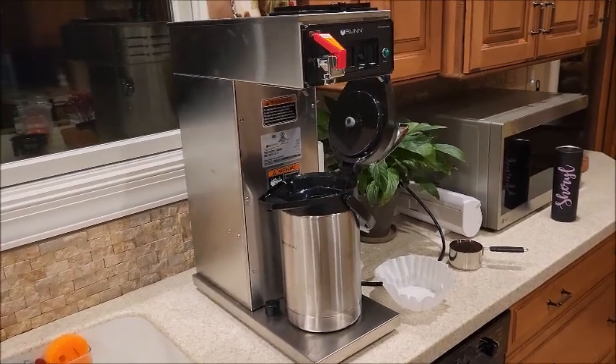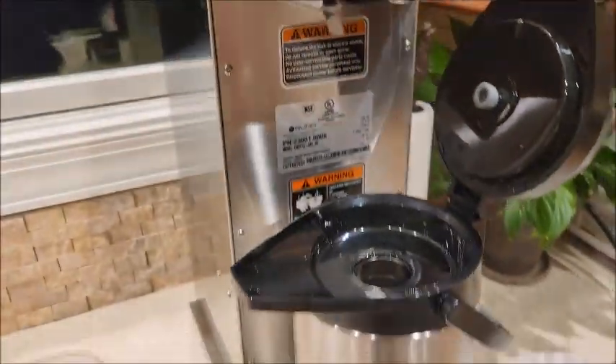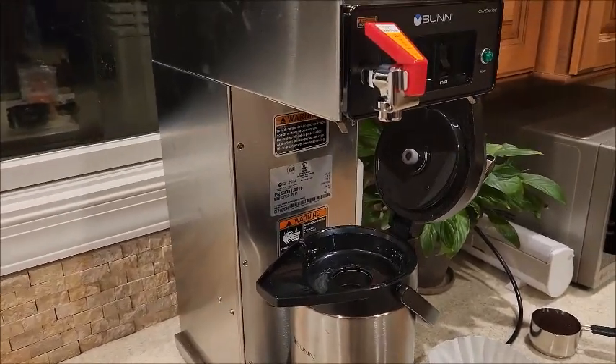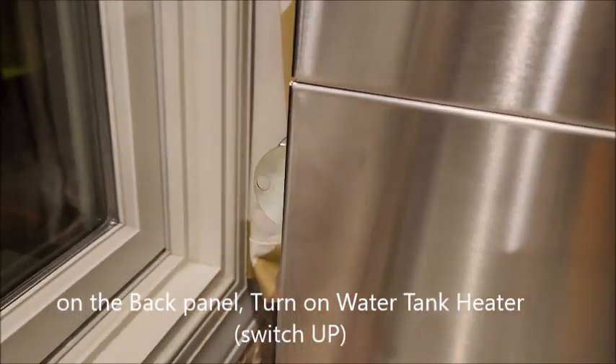This is how to brew coffee with the Bunn CW series coffee maker. Put the air pod under the coffee maker, reach in the back, and turn on the heating element.